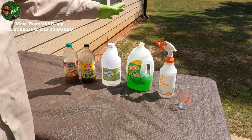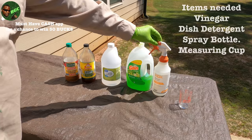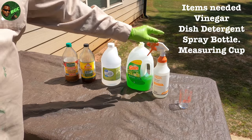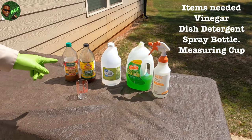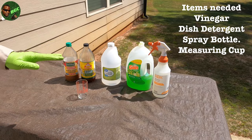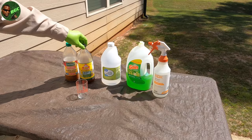This formula is really easy to make. All you need is some vinegar, some dish detergent — it doesn't matter which brand, just get whatever you can find — a heavy-duty sprayer, and a measuring cup. Remember, this formula is going to be a one-to-four ratio.